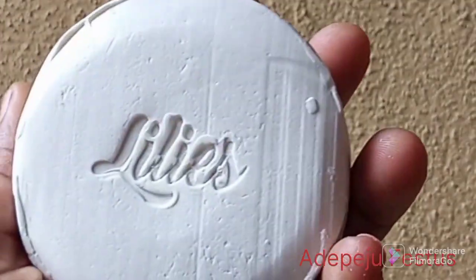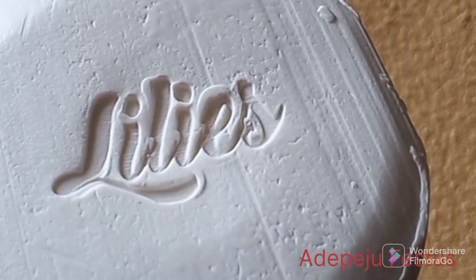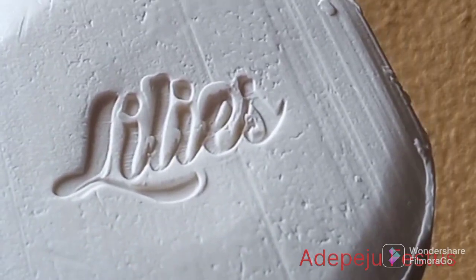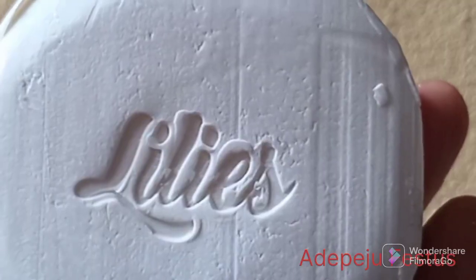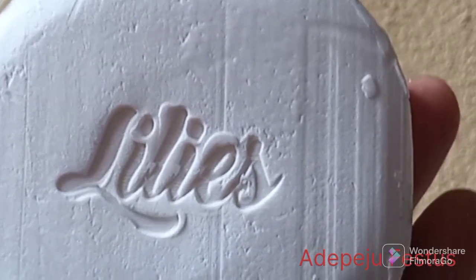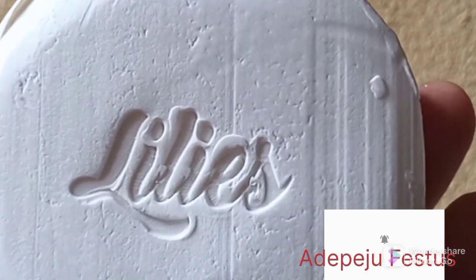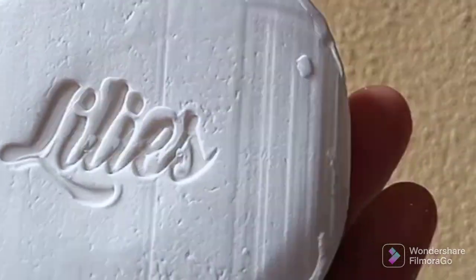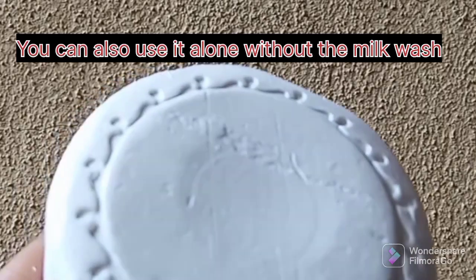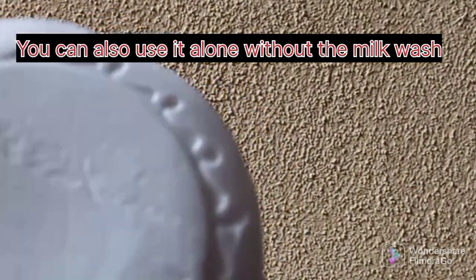Depending on your location, the soap is affordable and it is great — you should try it. You can use it directly on your baby's skin without a sponge, just apply it on the body, then leave for one to two minutes and rinse off with water. You can then go ahead to use the milk wash after rinsing off this tablet soap.